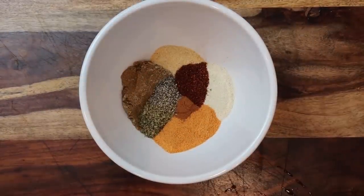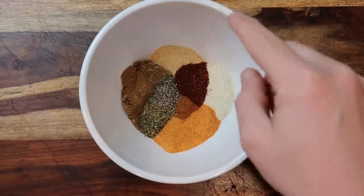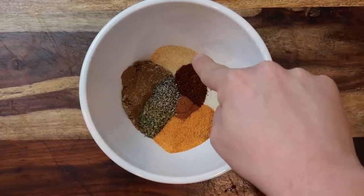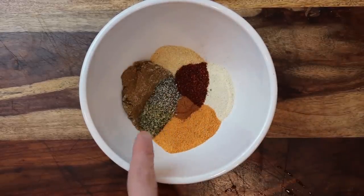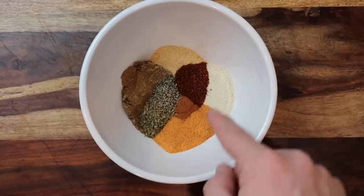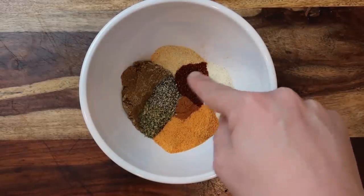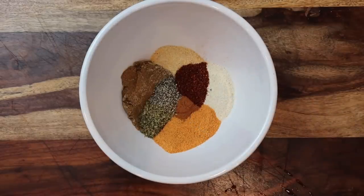Now I want to take an array of spices: one tablespoon of onion powder, one tablespoon of garlic powder, one tablespoon of cumin, a half tablespoon of oregano, two teaspoons of seasoned salt, one teaspoon of chili powder, one teaspoon of black pepper, and a quarter teaspoon of ground cinnamon.